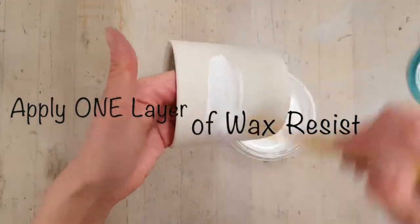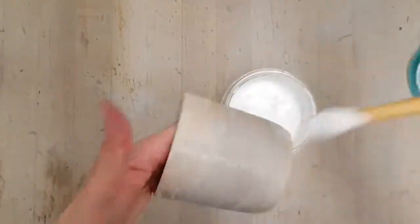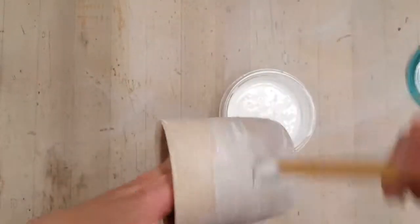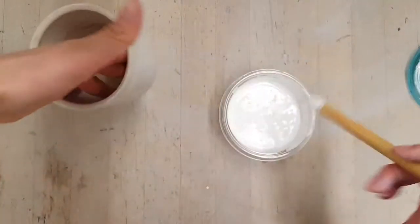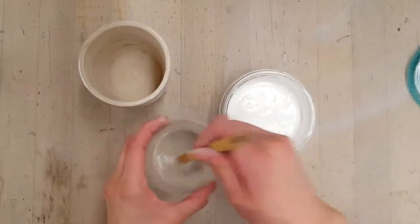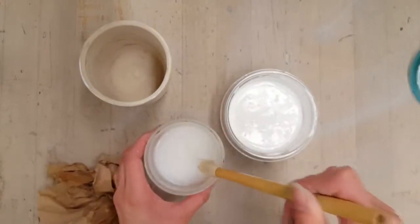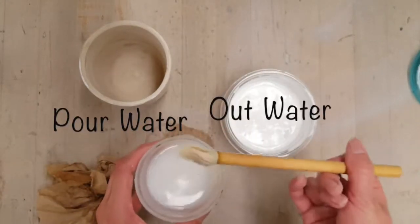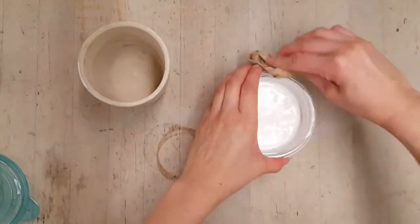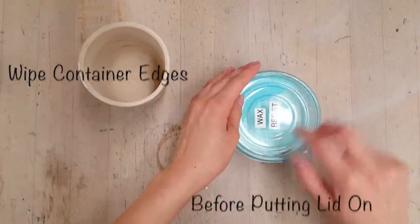You just want to do one layer of wax resist on the outside. Then you're going to immediately wash out your brush after using the wax resist. We don't want the wax to remain in the bristles, otherwise it's going to ruin the brush. If you're using a cup to do this, make sure you pour the water out immediately, and then wipe down the container edges before putting on the lid.